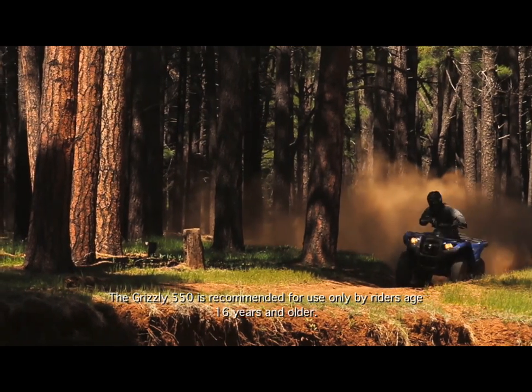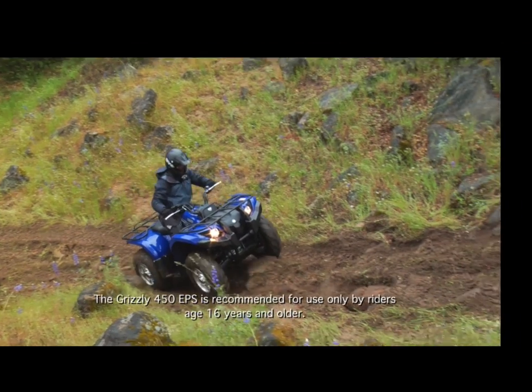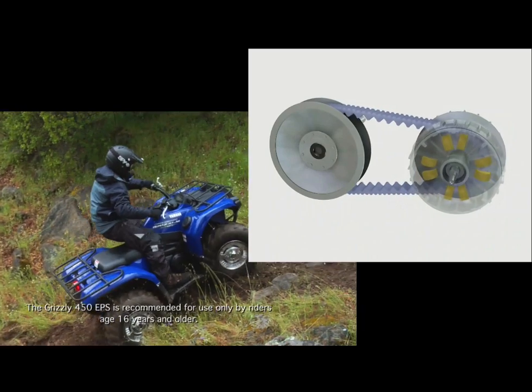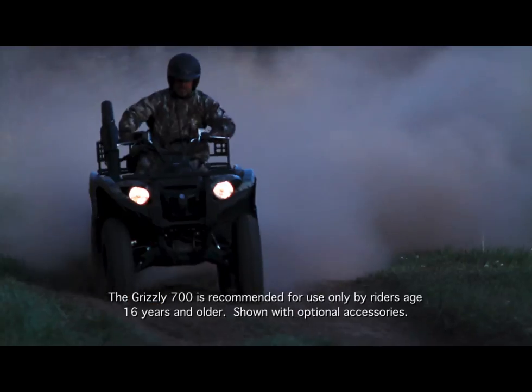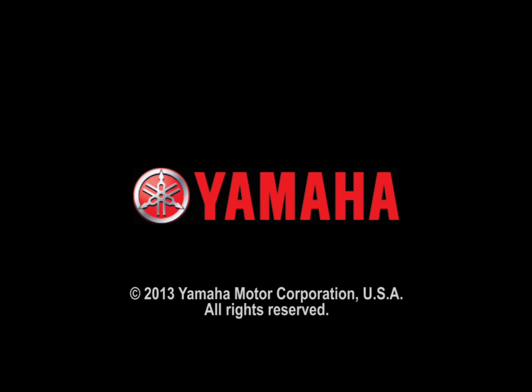As the ATV is ridden, the load and power needed to keep it moving are always changing. The Yamaha Ultramatic system is automatically upshifting or backshifting, changing the drive ratio as needed to keep the ATV moving at the desired speed while maintaining the engine RPM in the most efficient power output range.